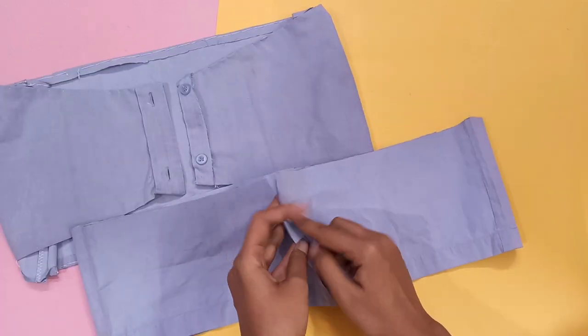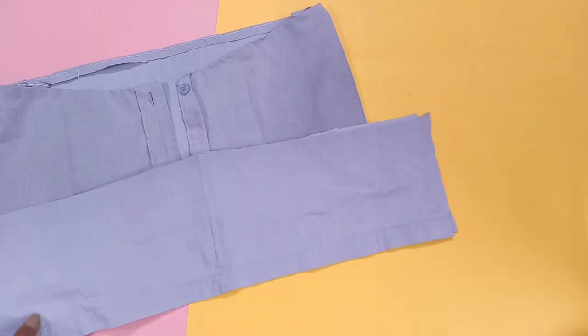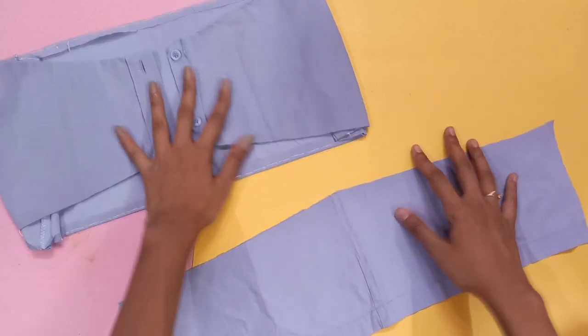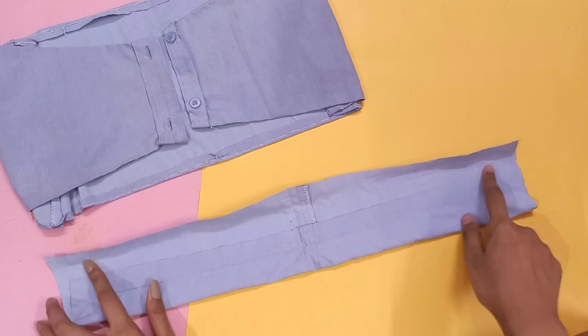Then take the bottom part of the shirt, fold it like this, and cut it into half. Then take one half and fold it just like this — now you can either stitch it or you can stick it with the help of fabric glue.